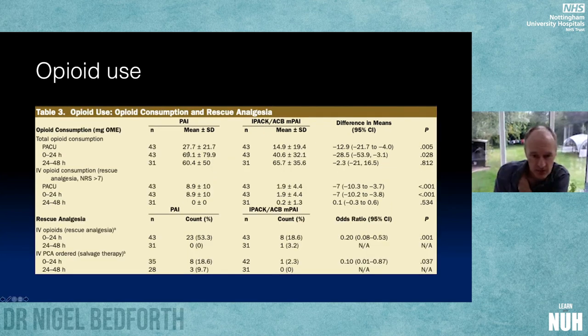All opioid usage was lower in the active group, as expected: significantly lower in recovery and up to 24 hours, significantly less rescue analgesia, and significantly fewer patients needing a PCA. This tells us that these blocks are a way of getting patients out of bed more quickly and out of hospital more quickly.